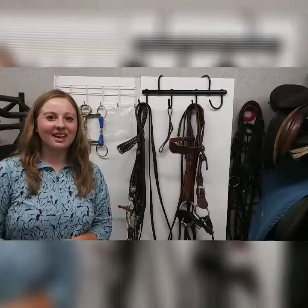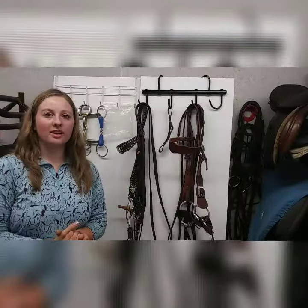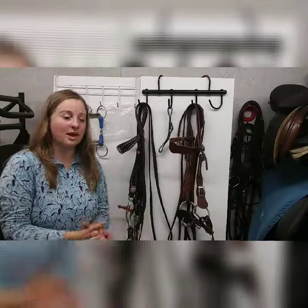Hello everyone, welcome back to Online Equestrian Videos. In this video we are going to be talking about different kinds of curb straps, curb chains, and bit hobbles and why we use them.